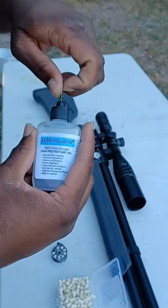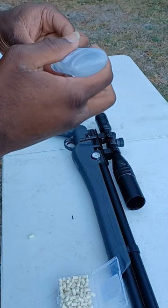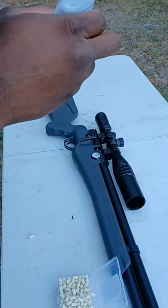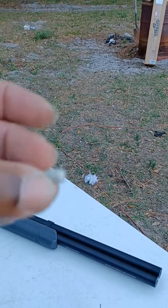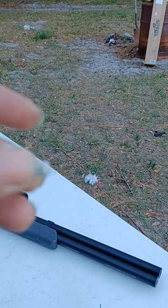Take your 100 silicone oil block number four. Then shoot these through your gun to clean your barrel — it makes it sound like a .22.